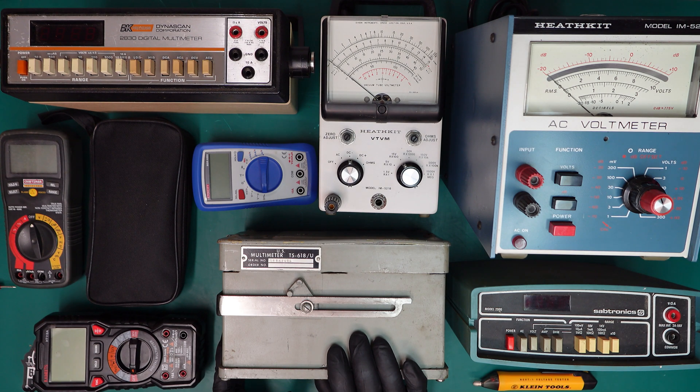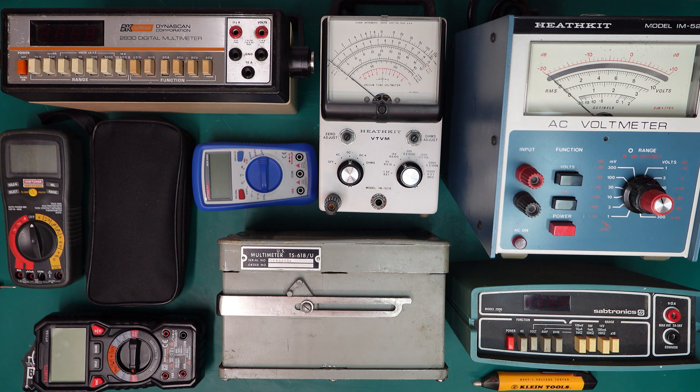We'll take a look inside and see what we can learn from it. On that note, if you're interested in learning about your particular multimeter, there's no shortage of videos available that show how to use your meter, how to keep yourself safe when using it, and how to keep your meter safe when using it.